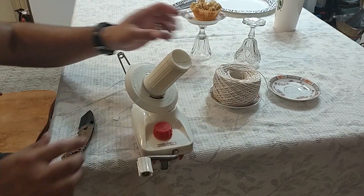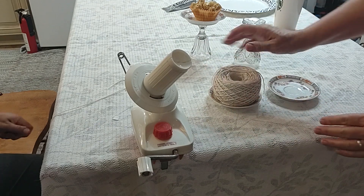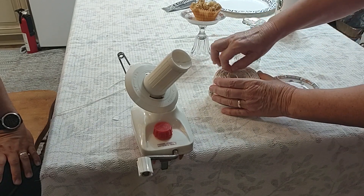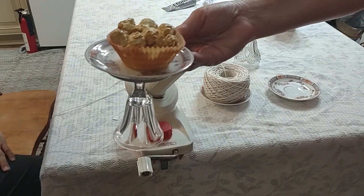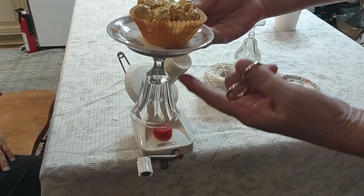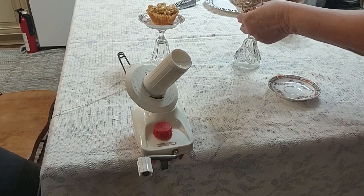Now he's going to take it off — he's rewinding the string on there. Look how pretty that is — it fits right in that plate and I just kind of pushed it down a little bit to make it look like a cake. Look at that, that's cute! I didn't have a cupcake so I put some popcorn in there so you could see. Okay, now let's show you how to glue it together.